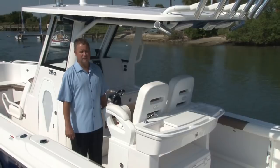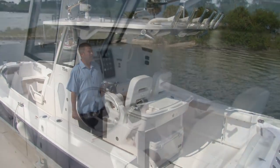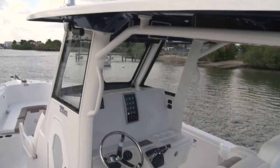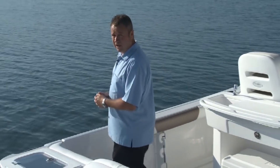Today I'm standing aboard the exciting new 5 Series by Everglades. Without a doubt the most exciting part of the new boat is how we've been able to tie together the workstation, the helm, and the hardtop into one cohesive good-looking unit. Let's start at the back of the boat and take a look at some of the features on the stern of the 295cc.